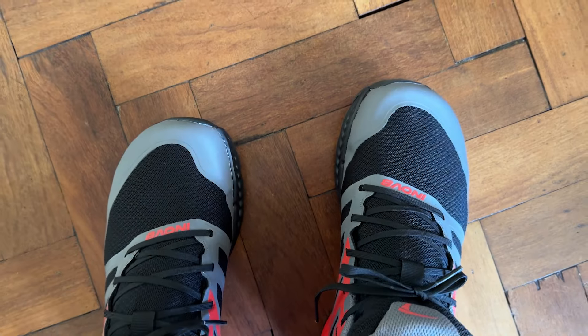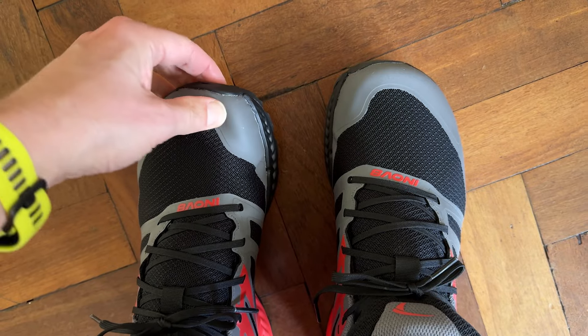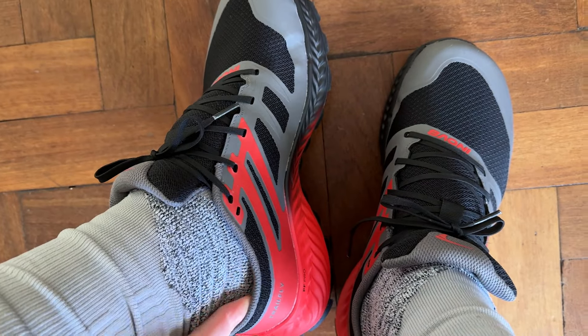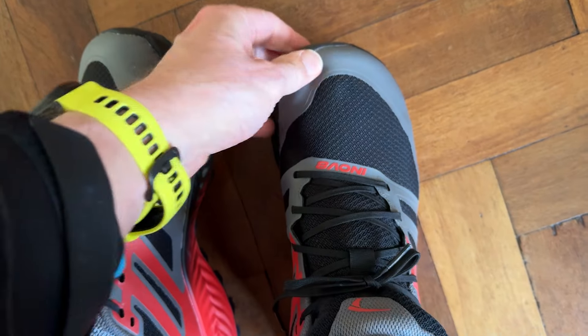On fit: in testing I ran in a UK 9.5, which is the regular size I'd choose for Inov8 shoes. I found the fit was good overall, perhaps a little bit snug. The heels hold well, the midfoot lockdown was very secure, and the new anatomical toe box makes for a natural feel up front. There was ample length and clearance on steep descents with no toe-bashing issues. Unless you usually size up half a size in trail shoes, I'd recommend going true to size. Wider-footed runners should check out the wide fit option.